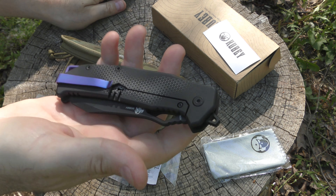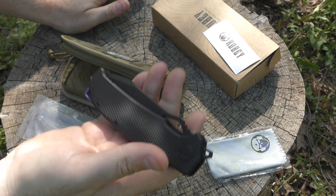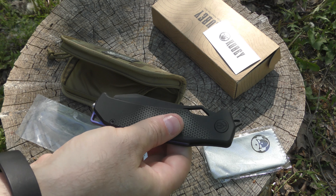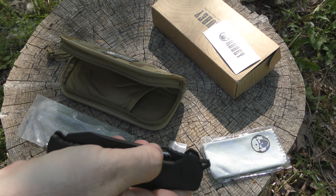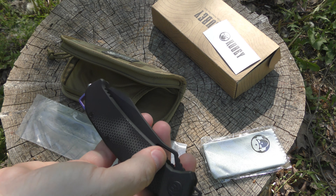It's heavier than a lot of other Kubi designs, but it's not like heavy heavy. I'll have the exact weight in text. There are a couple of different deployment options: you've got this big front flipper, and what I'd call a thumb hole, but it's like a thumb shape.